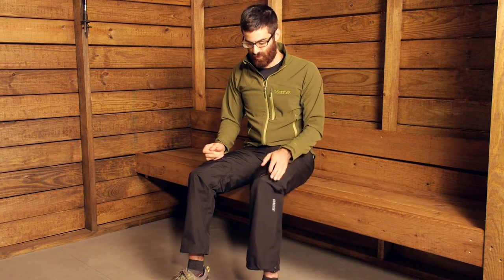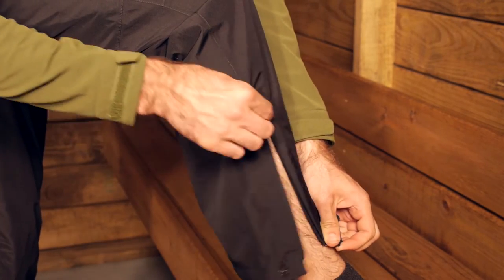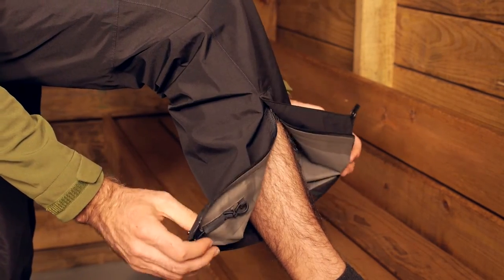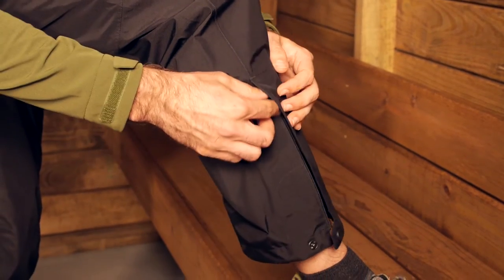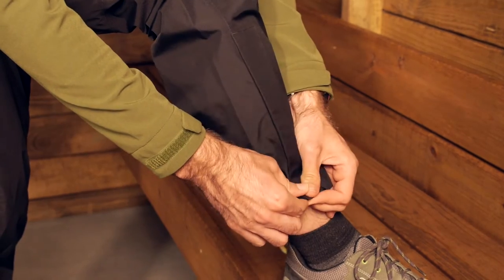Down the leg at the bottom there are two zippers, one on either side, to allow easy on or easy off if you are wearing boots or shoes. At the bottom there is also a snap closure so you can close up those zippers and protect them from any potential water as well.